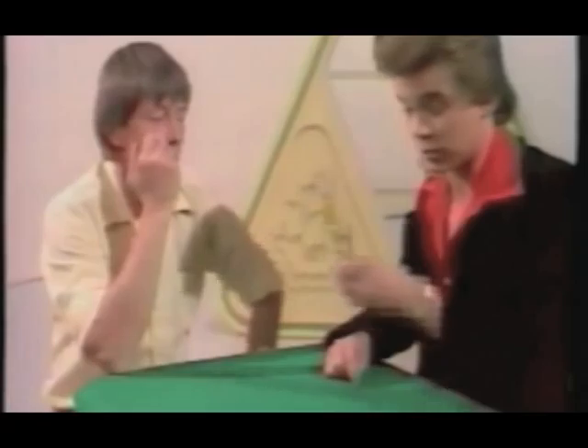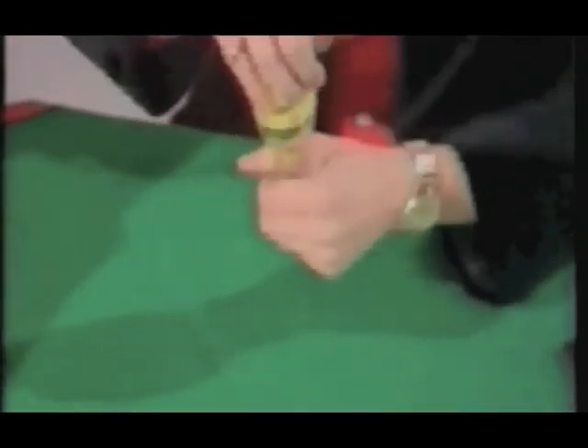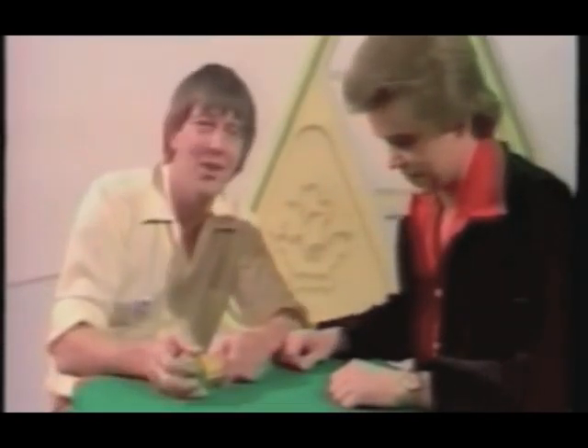It is a 10p piece inside the bottom. The reason it won't come out is because it's too big for the neck of the bottle. So, being a magician, you don't get it out the top — you shake it like so, and it comes out the bottom. But there's nothing in the bottle, is there? I don't know.